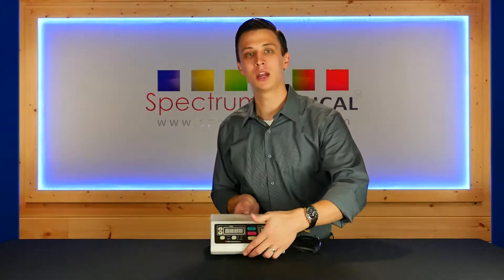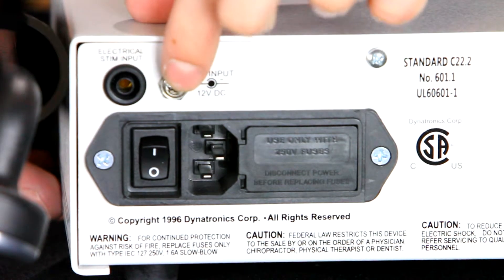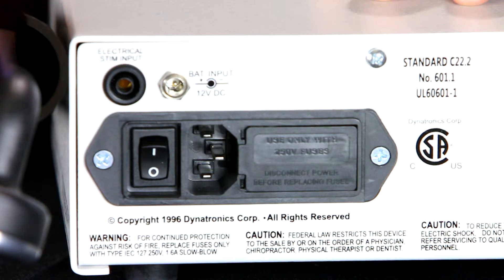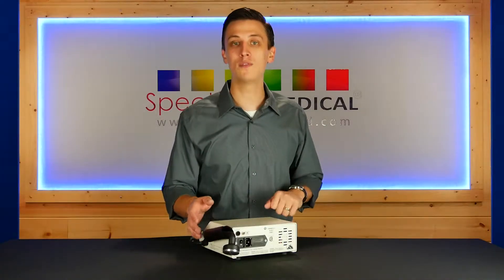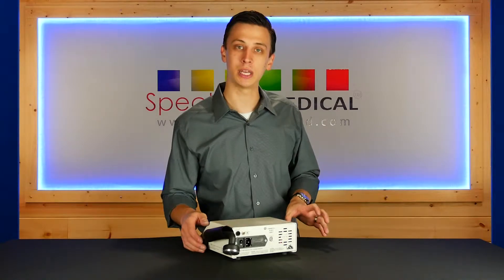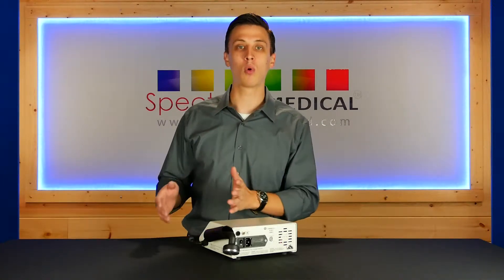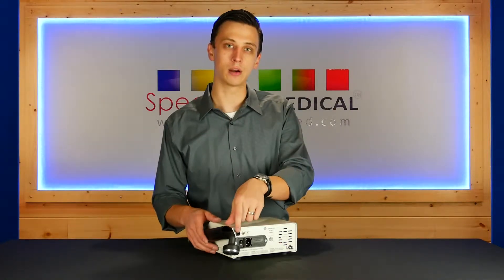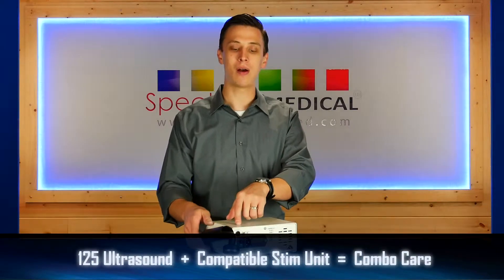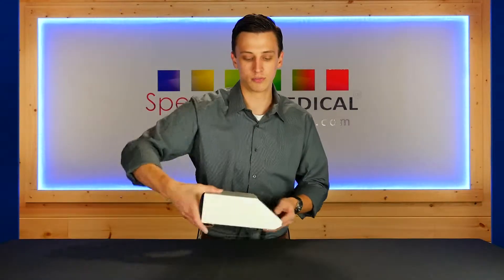On the back, they've given you an optional battery add-on. You'll have the ability to plug in a remote battery source so that if you need power while on the field or on the road. Also, if you have a stim unit in your clinic but you're wanting to do true combo therapy but don't want to spring for a combo unit, you can get this unit and use a jumper wire to bring that stim over and now have true combo therapy through this ultrasound head. Let's flip it around to the front.